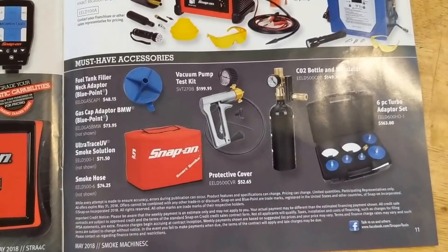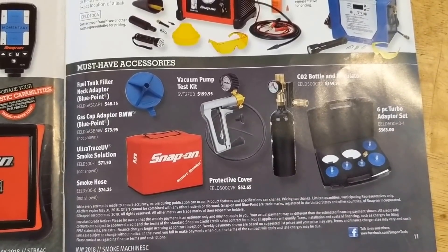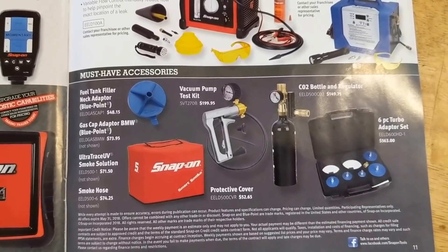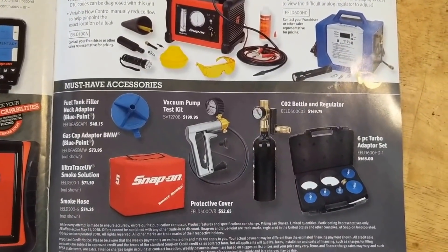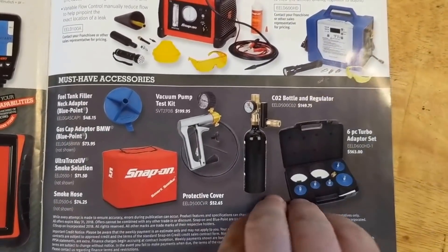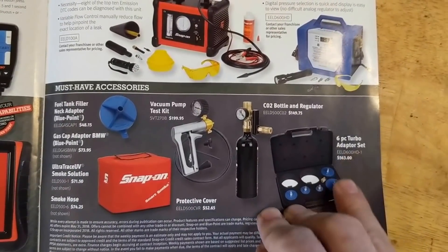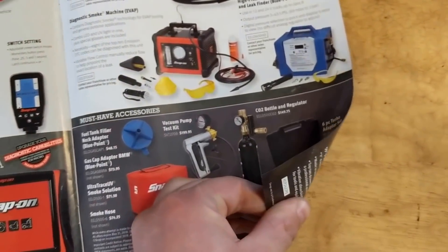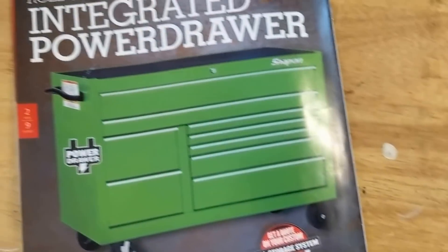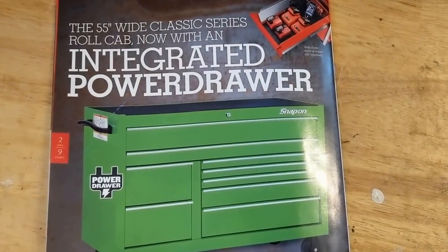A few different accessories: fuel tank filler, vacuum pump test kit, CO2 bottle adapter, and an adapter set for turbochargers — whoa, $563. And a power drawer toolbox.